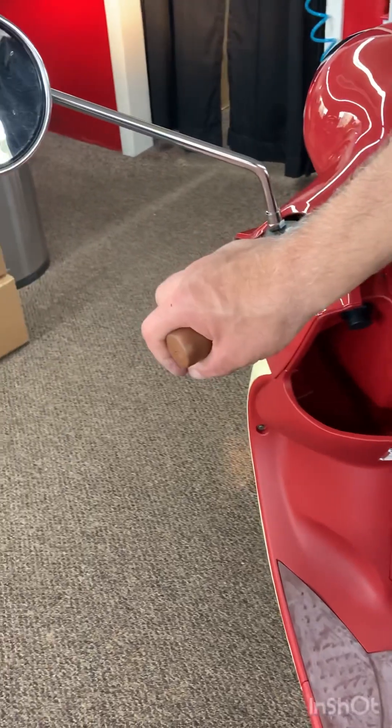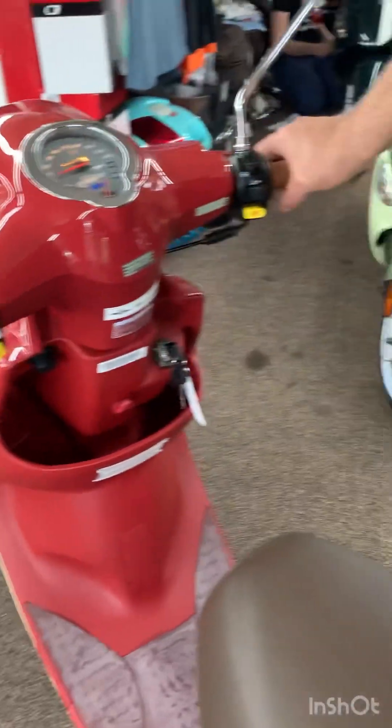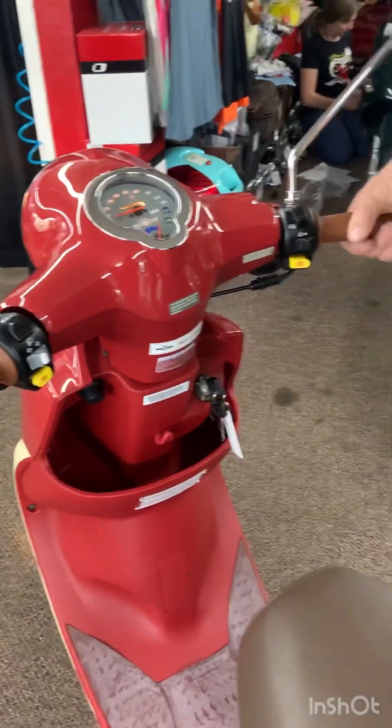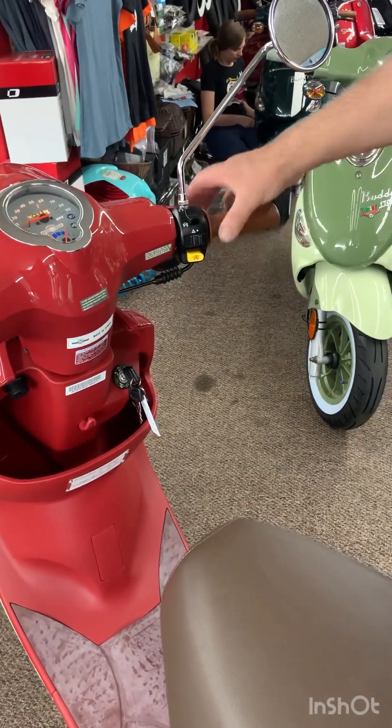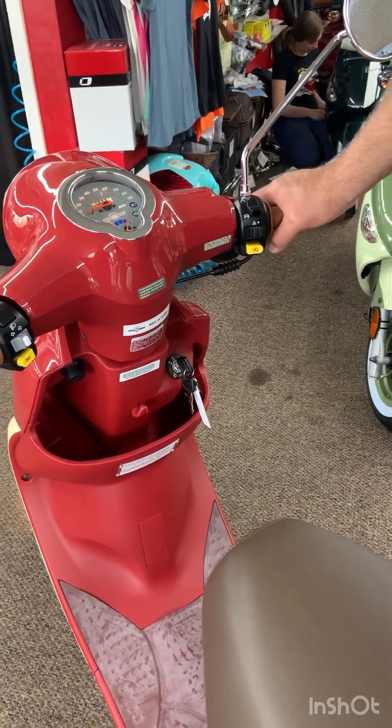The horn is right here. This is your left handbrake — that stops the rear wheel. The right side brake stops the front wheel. And then you twist here to accelerate. The front brake provides most of your stopping power, so use them both.